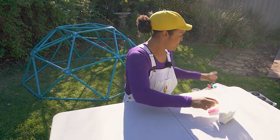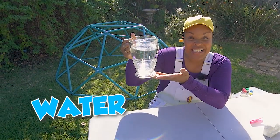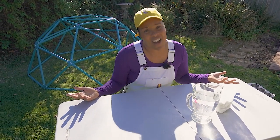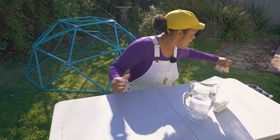So we need some of that. We need some water! And the most important thing — if we're gonna make paint, we've obviously gotta add some color. So we need food coloring!